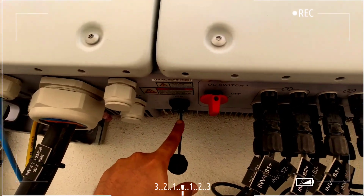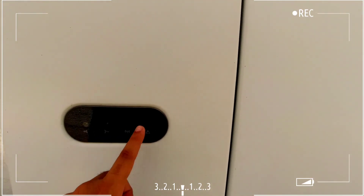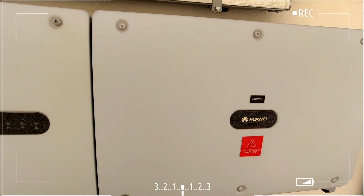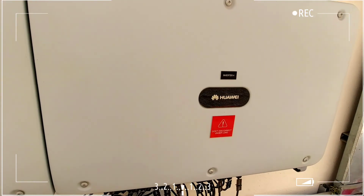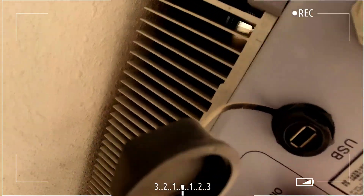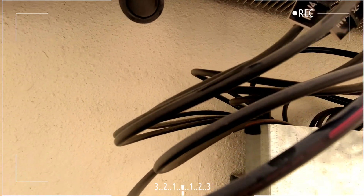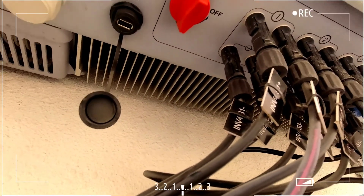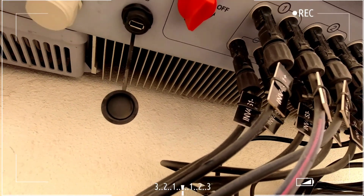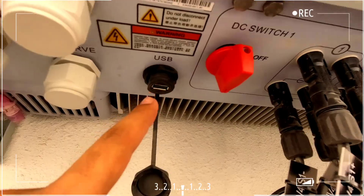There is a USB port — I'll explain its benefit shortly. If any failure occurs, it will show on the AC indication light. One of the best features of this inverter is its very low noise level compared to others. If you look at the heat sink on the back, it has no fan — it runs on natural cooling. The heat sink is quite heavy, so heat dissipation happens naturally. The only sound comes from an internal fan that cools the internal electronics.